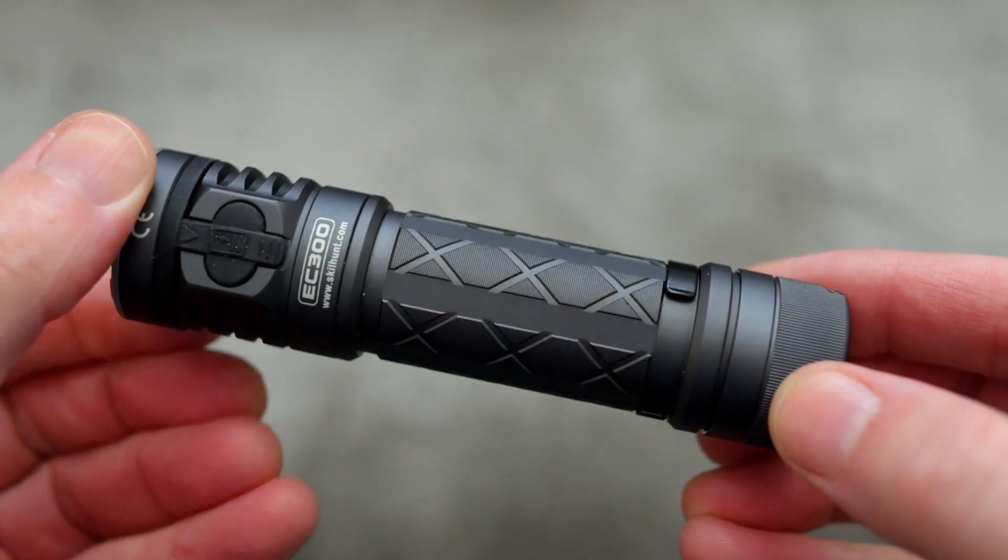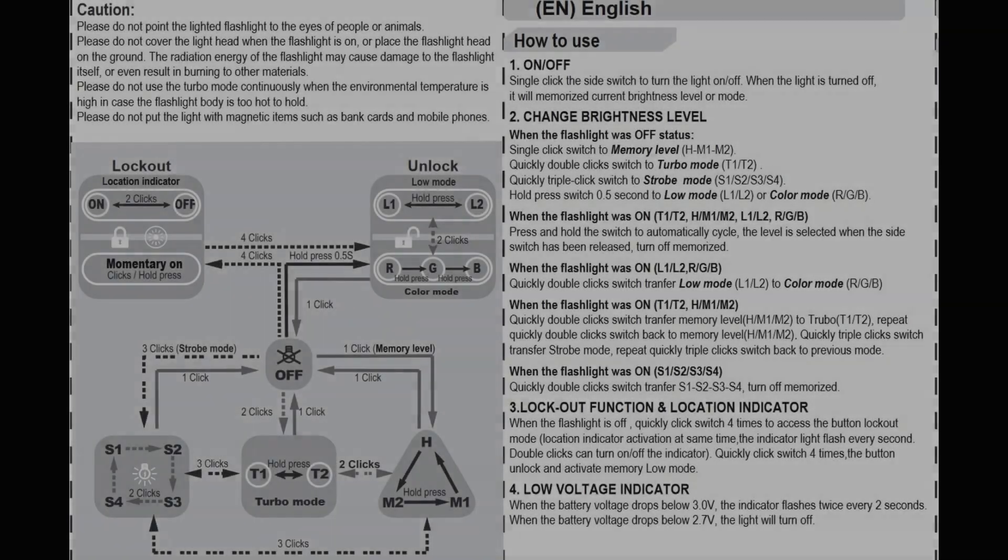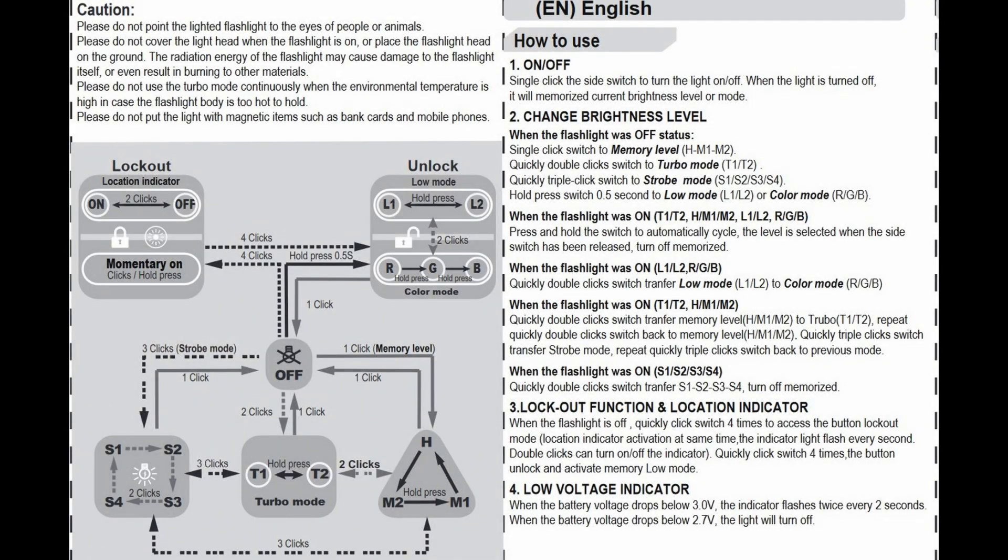We'll move on to the user manual now to have a look at that. There's some interesting things going on with this. The flow chart they have provided could be improved a little bit, but it's the wording they've used for the UI which makes it look much more complicated than it is in reality. I'll go through the UI myself and hopefully that will demystify it a bit.